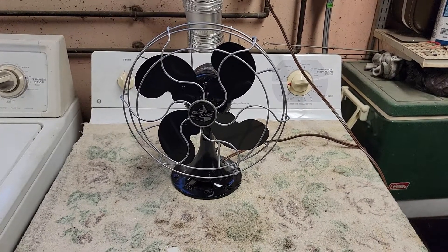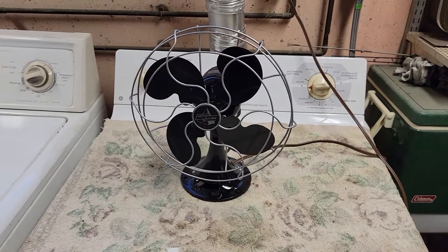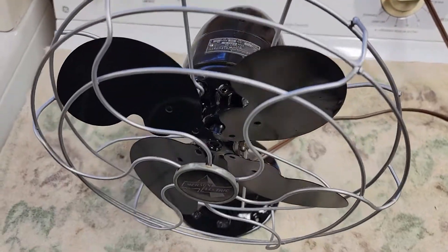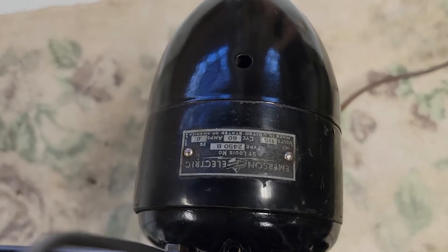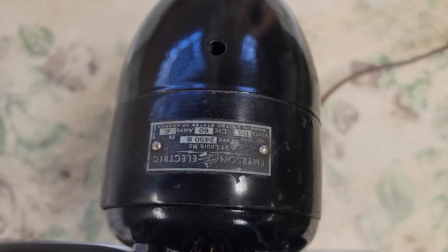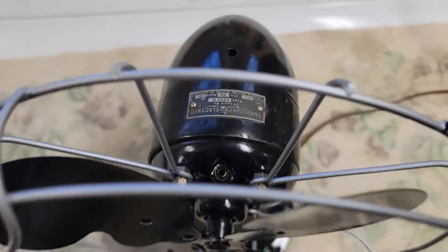What we have for you today is a 10 inch Emerson oscillating table fan. This is a type 2450B and the fan dates to 1946.